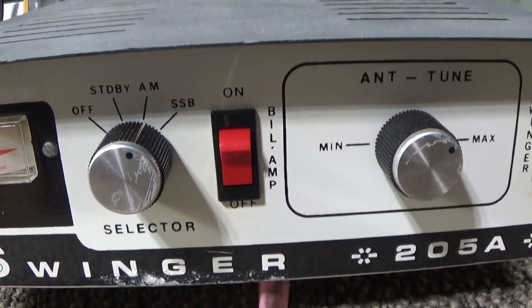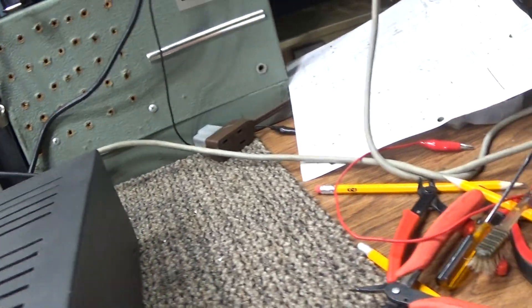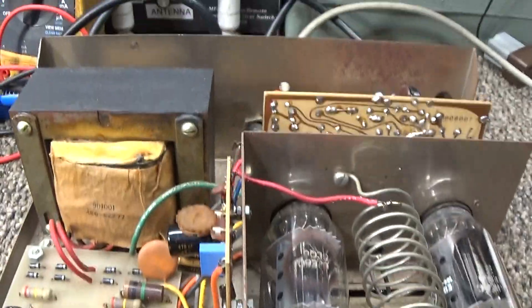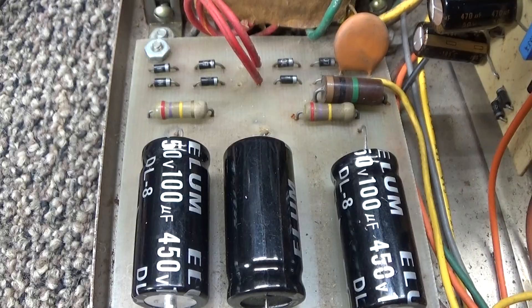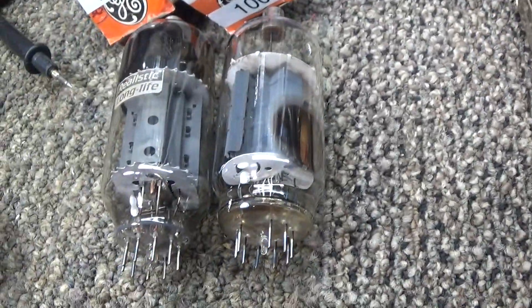So I got this Swinger 205A, and with the cover off — a little amp porn looking up on the inside with the dress off — all it needed was new caps. We put some new caps in on the power supply.